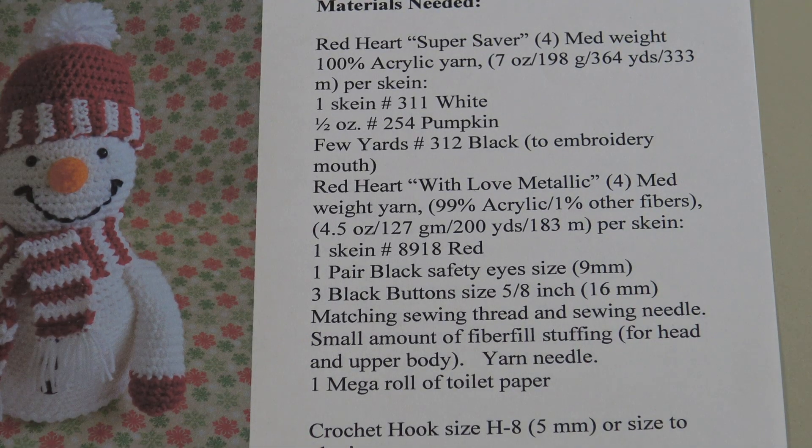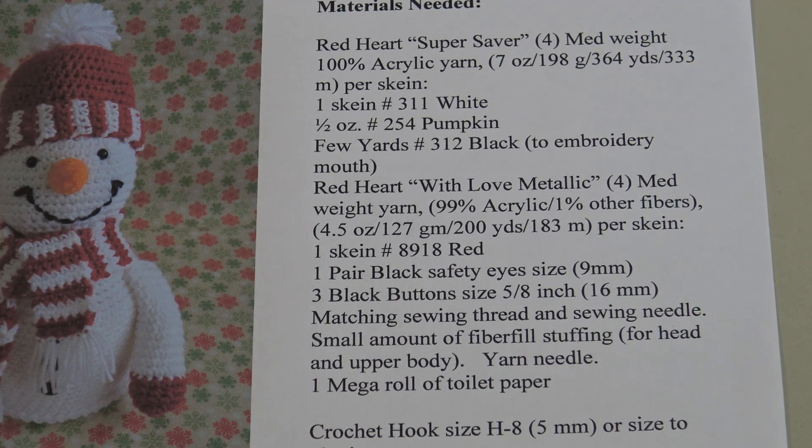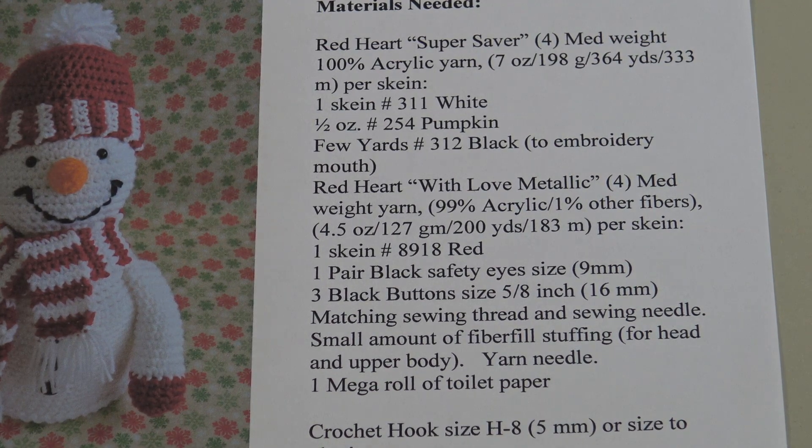I'm just going to read over the material list if this is your first time seeing the snowman video — there is another video with part one. You're going to need one skein of white — I use Red Heart Super Saver, a four medium weight yarn, seven ounce skein. You're going to need about a half an ounce of orange for the nose; I use number 254 pumpkin with Red Heart Super Saver. And you're going to need a few yards of black to embroider the mouth onto the face. You're going to need Red Heart with Love Metallic, a number four medium weight yarn, one skein of number 8918 red.